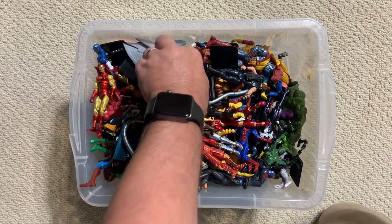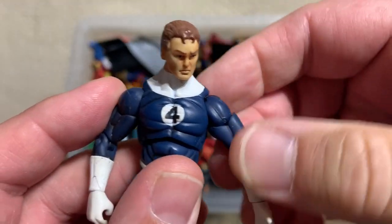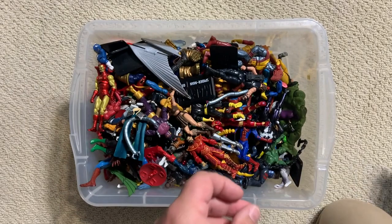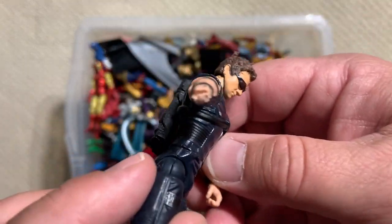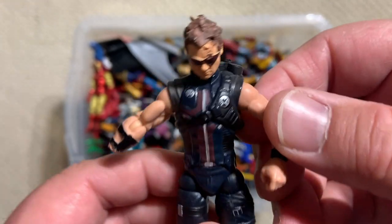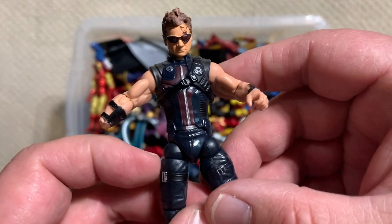And we have lots of parts. Here's a nice John Byrne era Reed Richards. And this is a mauled-by-a-dog Hawkeye — a movie Hawkeye who has obviously seen better days.